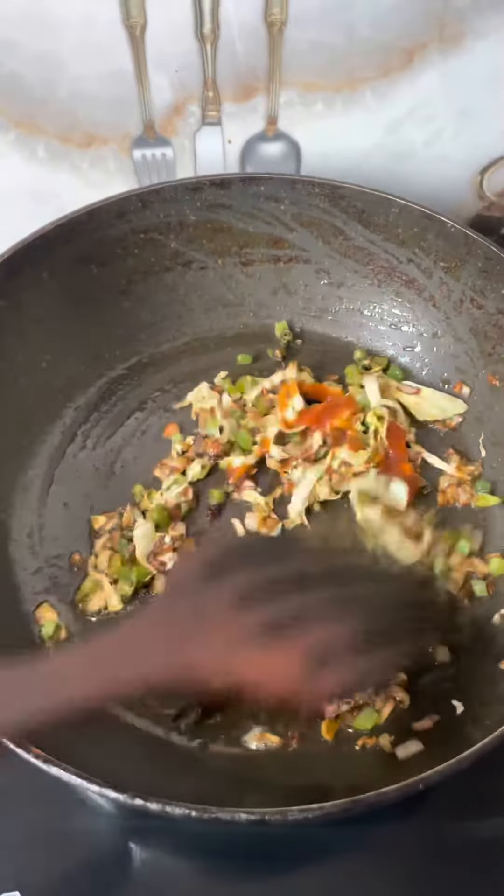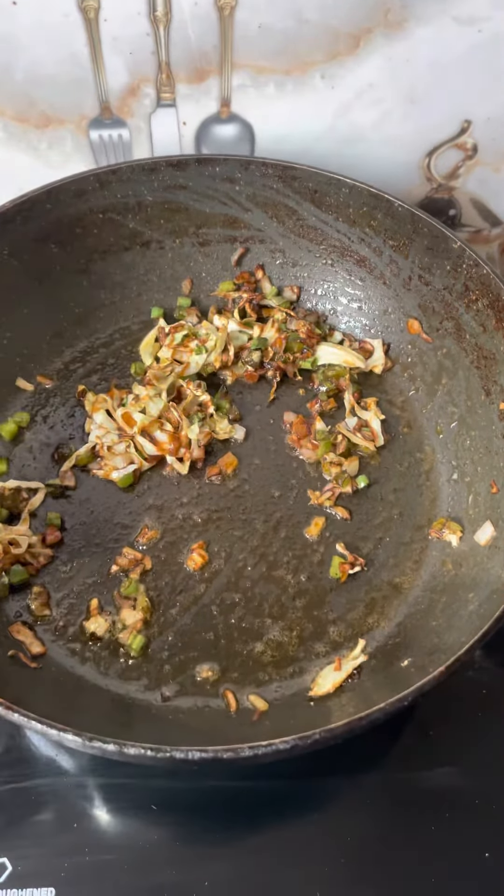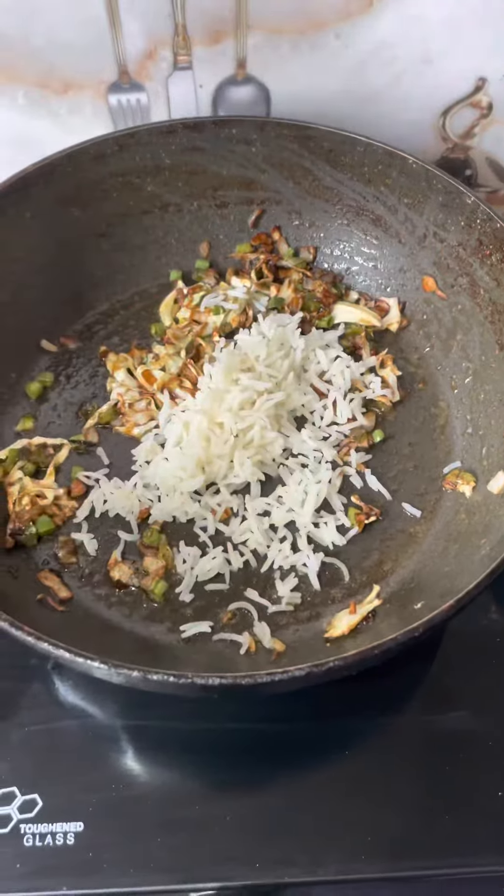Then add 1 teaspoon of Schezwan chutney — you can't skip it because we are making Schezwan fried rice. After that, add boiled rice or you can also add fresh rice.